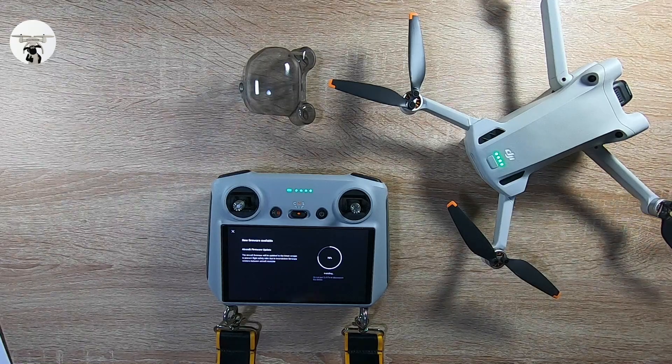I think what it is — you've got the Mini 2, the Mavic Mini, possibly because it's also to do with the app, maybe with the Mavic Air 2 and the Mavic Air 2S, and obviously with the new drone as well.